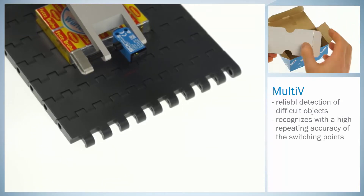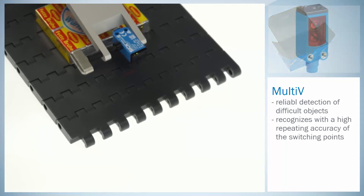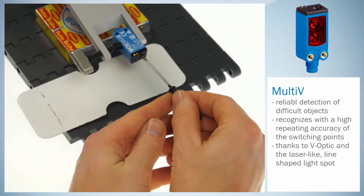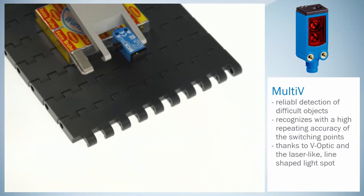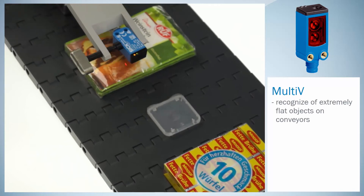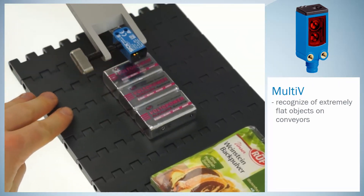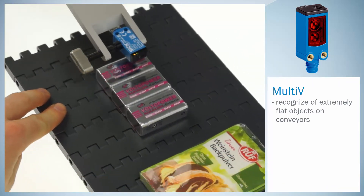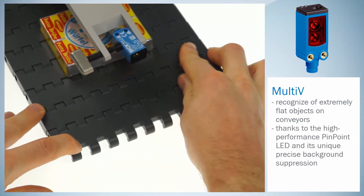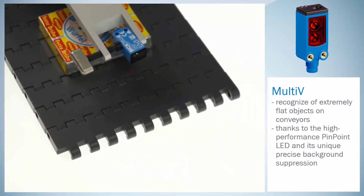Despite the difficult surface of the object, the sensor recognizes the object reliably with a high repeat accuracy of the switching points. This is achieved due to V-optics and the laser-like line-shaped light spot. Even extremely flat objects on conveyors are recognized from above without any problems by the Multi-V. This is also because of the high-performance pinpoint LED and its unique precise background suppression.